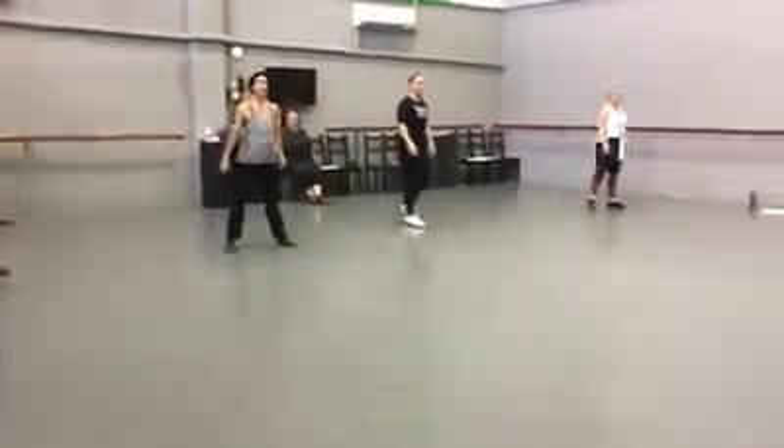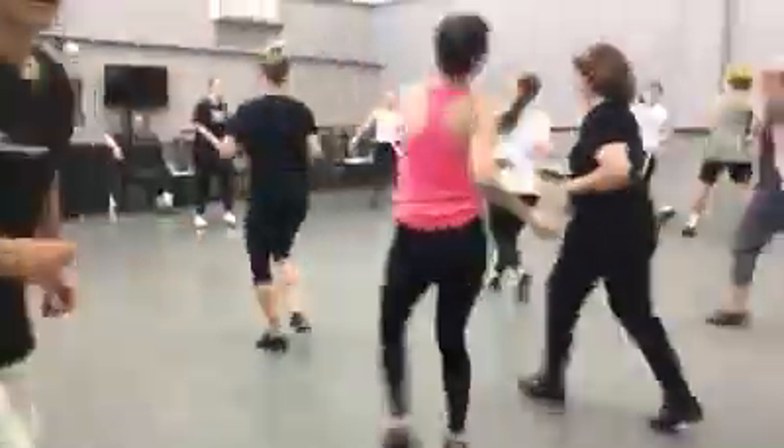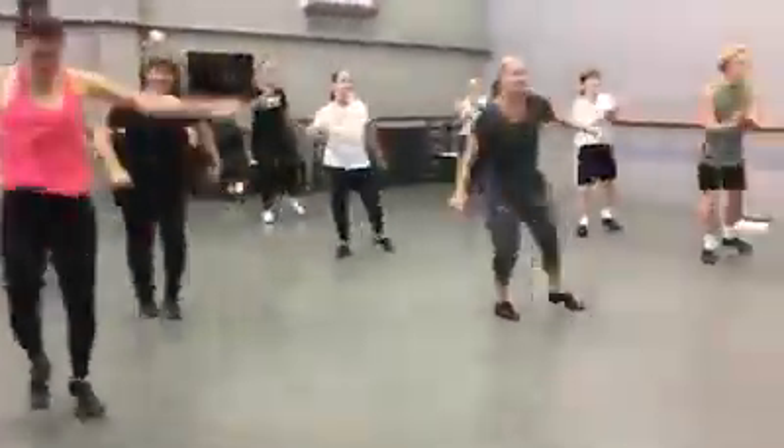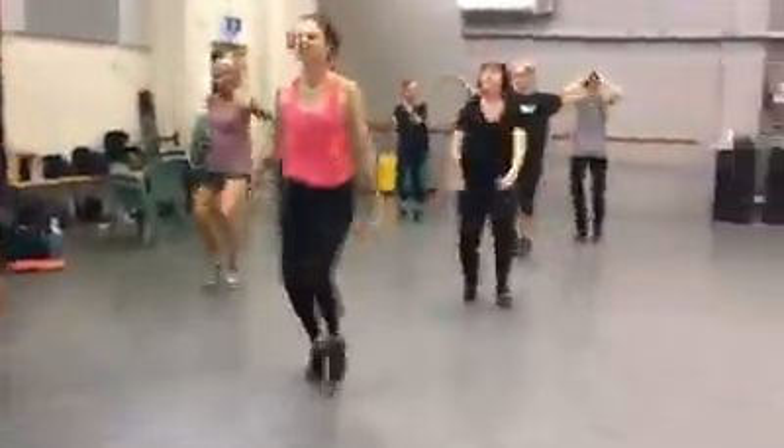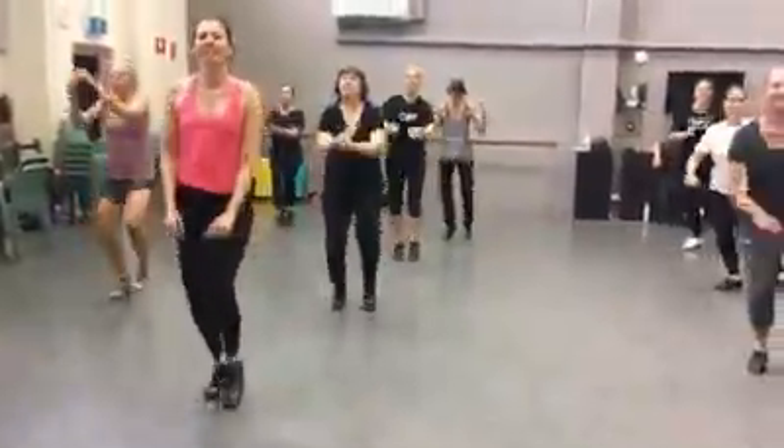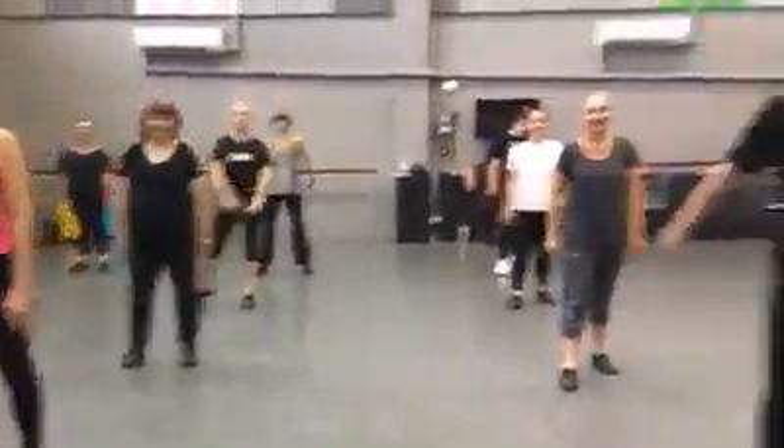Everyone together, and 5, 6, ready, go. 5, 6, ready, hop. Beautiful, we're going to go.